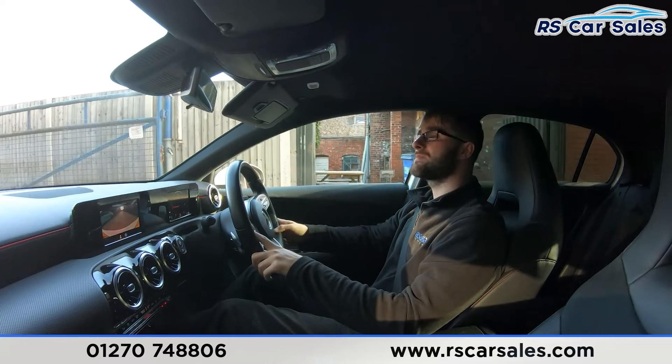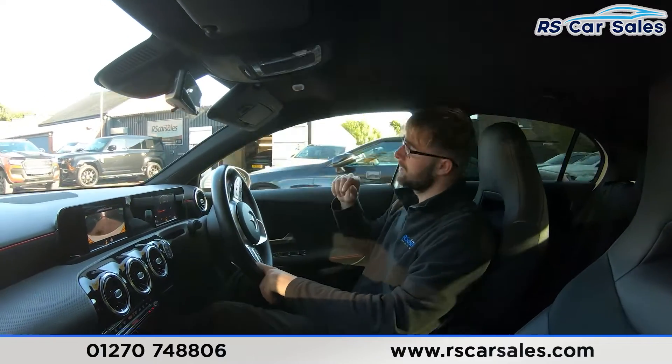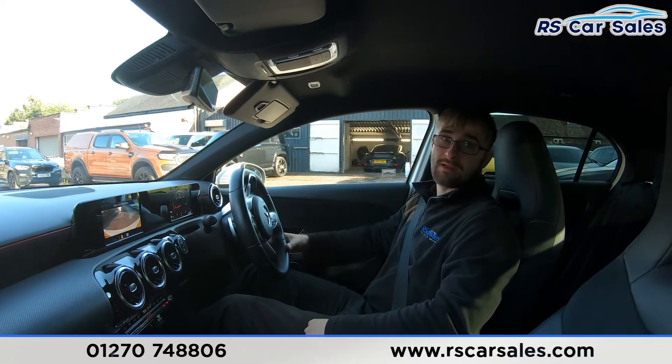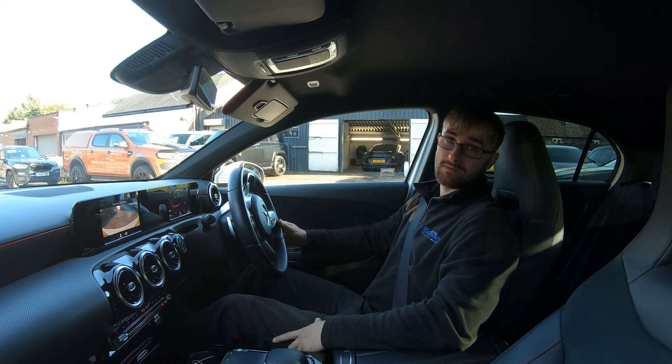Now if you're test driving this vehicle, you'll be listening out for any knocks or bangs — and there hasn't been anything during this test drive, which is always a bonus when buying a used car. If this video hasn't answered all your questions, please feel free to get in contact with my sales team who can answer any remaining questions or enquiries. But that's it for me — thanks for watching.